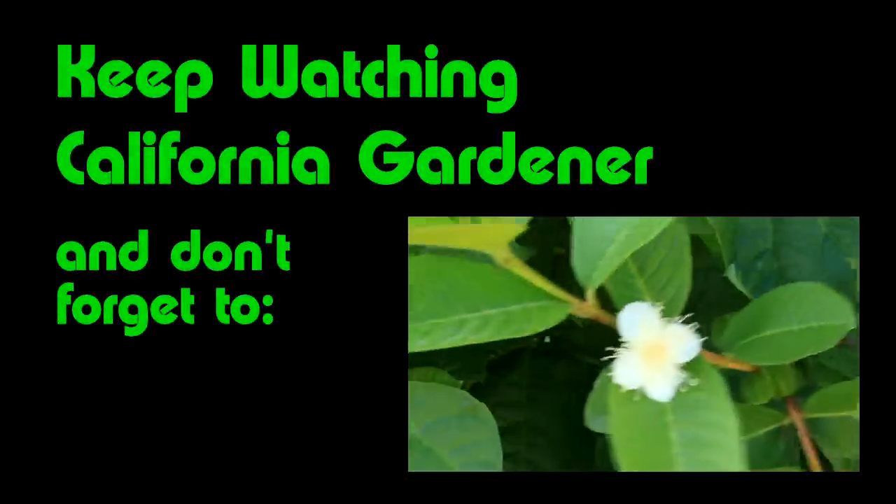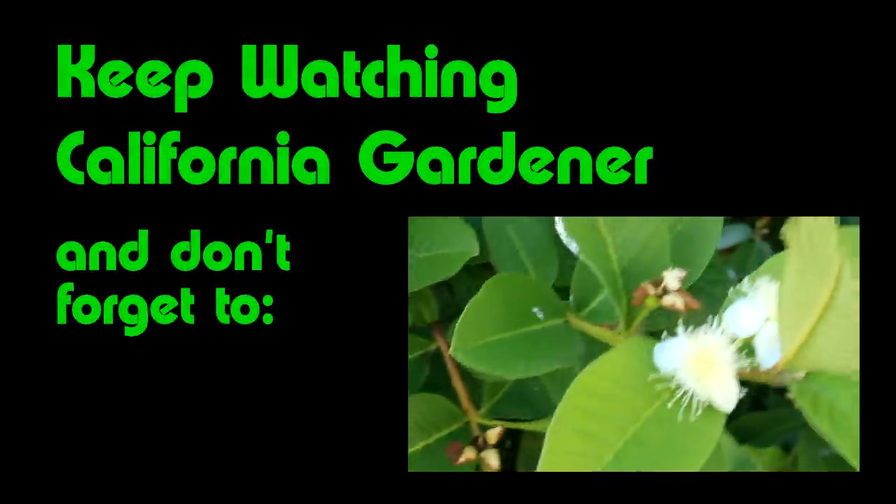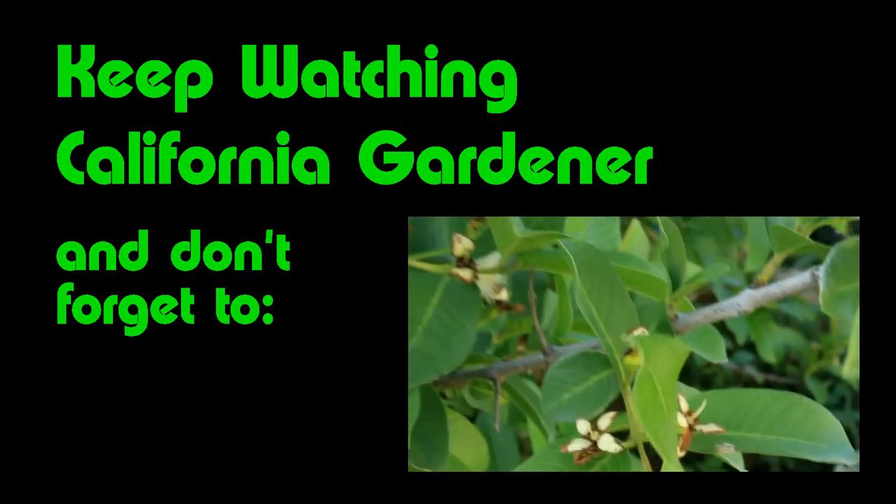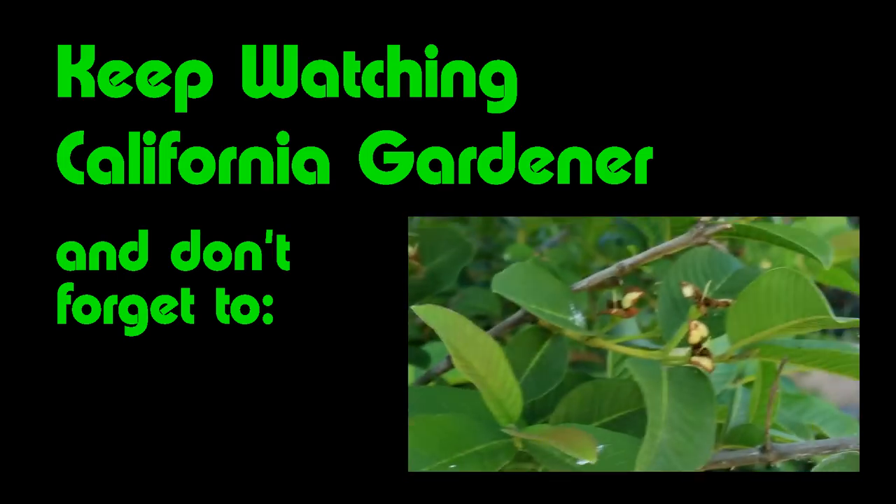This is a beautiful guava blossom blowing here in the wind. I have a bunch of others growing here — this tree is loaded, as you can see, with all kinds of blossoms that are going to turn into fruit.